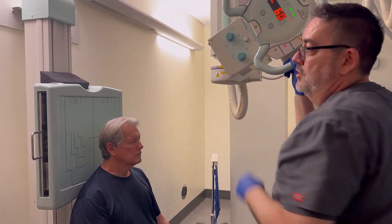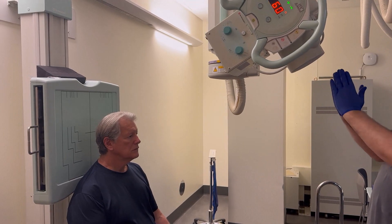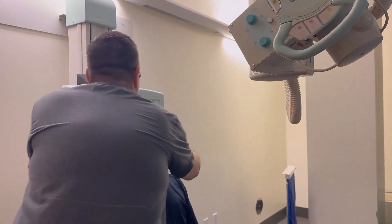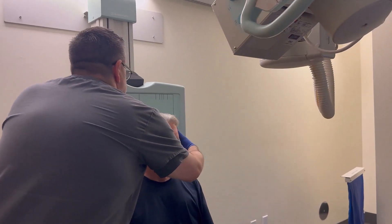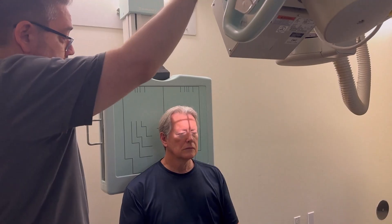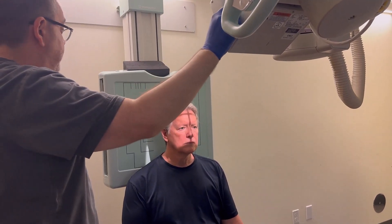The central ray should be 2½ inches above the glabella. What I'm looking for here is tilt and rotation. I've got a little bit of tilt to the right, so I'm just going to tilt your head a little bit to the left, and now I'm going to center my tube. I think I'm collimated too tightly from that last view.